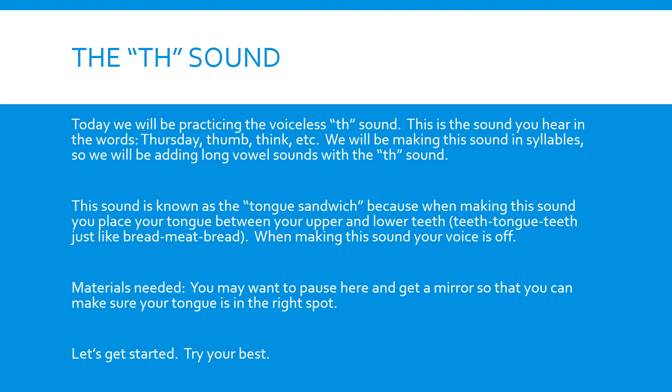When making this sound, your voice is off. It's a quiet sound. Tongue out and you lightly blow. You may want to pause right here and get a mirror so that you can make sure your tongue is in the right spot. You should see your tongue poking out when making the TH sound.